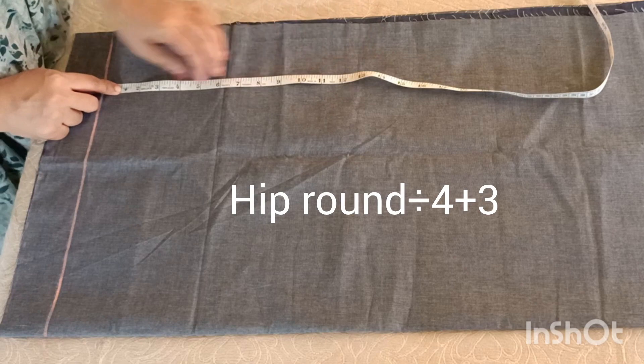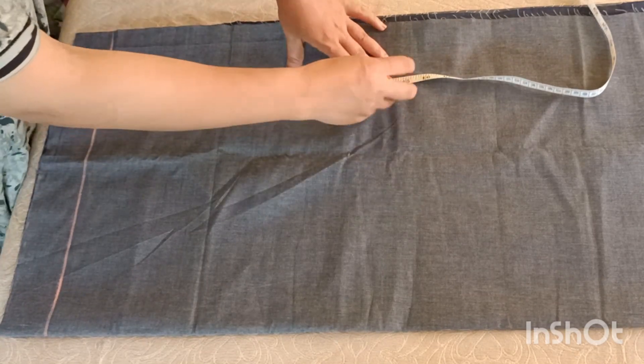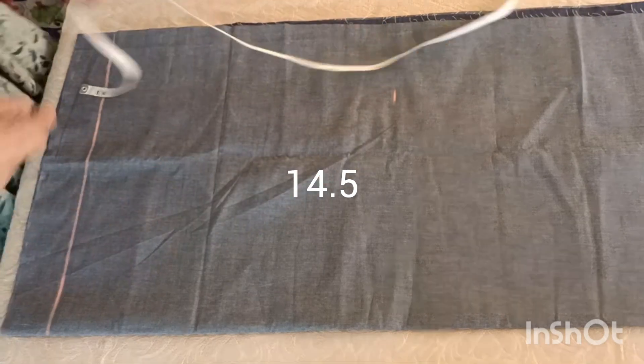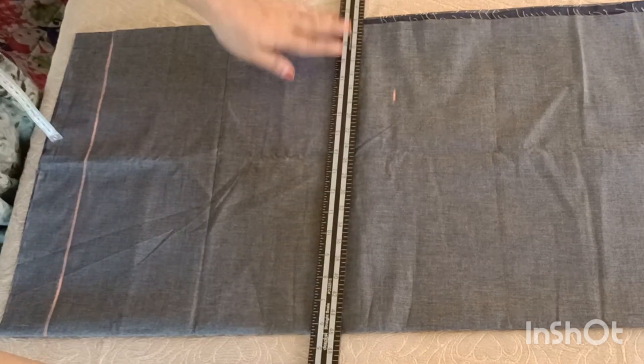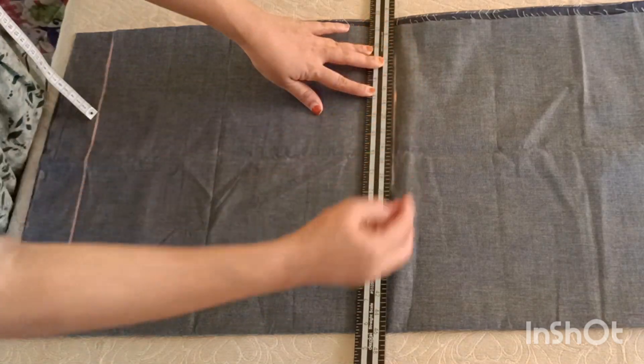I will mark the cross length. I will mark the cross length as it is 14.5 inches. I will mark the line as it is, and I will mark the width of my waist.